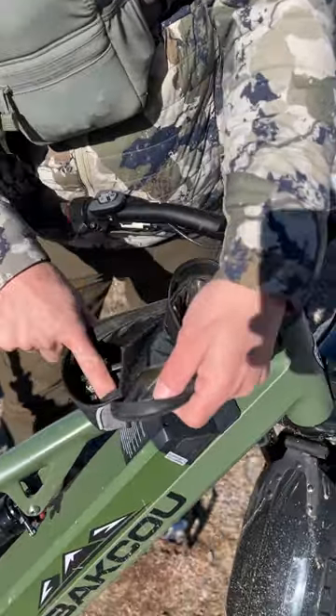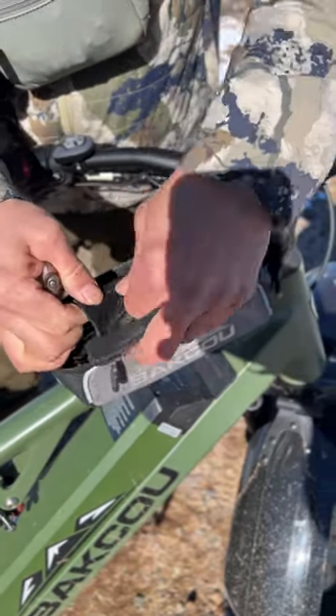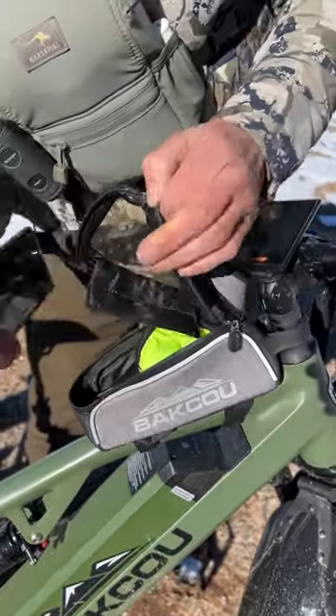One nice thing with this is you've got a lot of space to keep your tools, your chains. It comes with a little rain fly to keep you covered. You can also open this up and slide your GPS or your cell phone in.